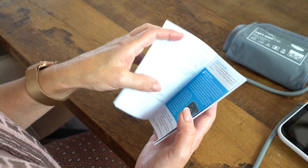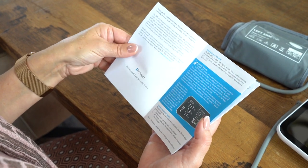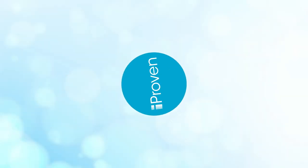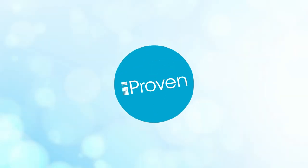If you have any further questions on how to ensure accurate measurements, please refer to the instruction manual. iProven — professional care brought home.